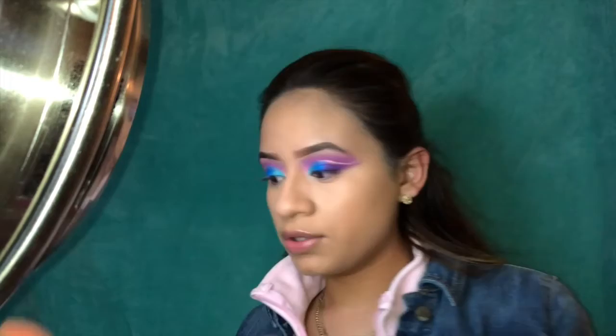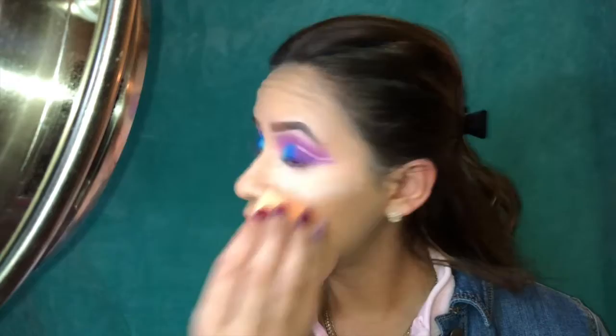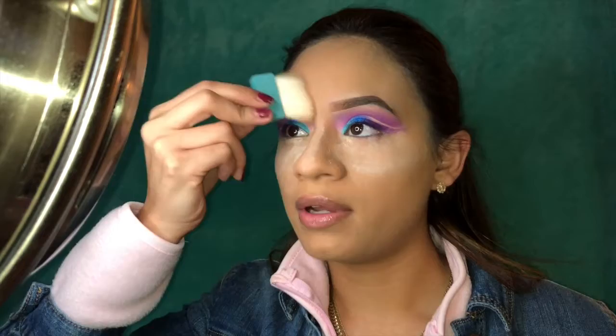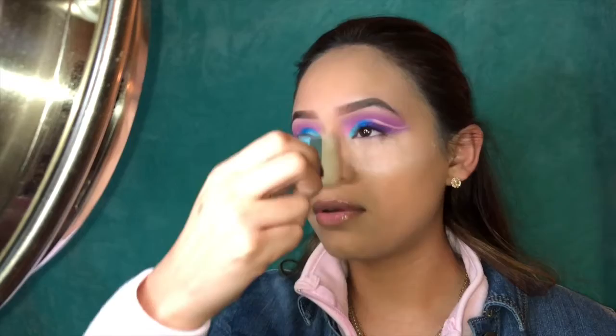Then I'm gonna go in with my Airspun translucent powder. First I do my nose — I go in, get a little bit on the brush, then tap it to get rid of the excess, and use whatever's left on the brush. I go up on my nose toward my eyebrow, and do the same to the other side — up towards the eyebrow.